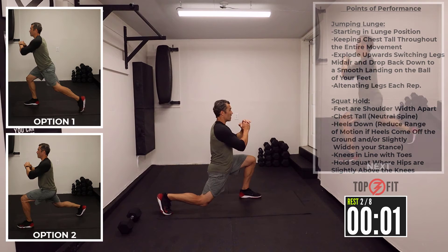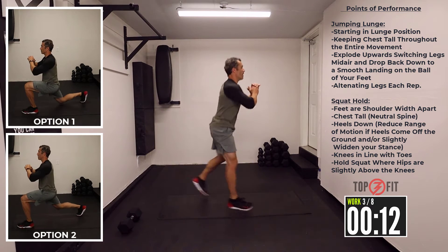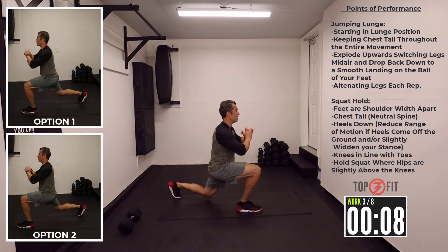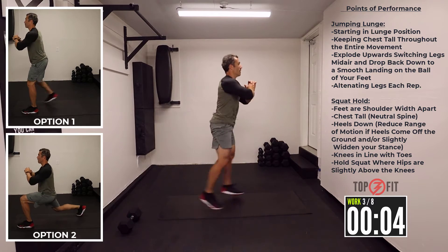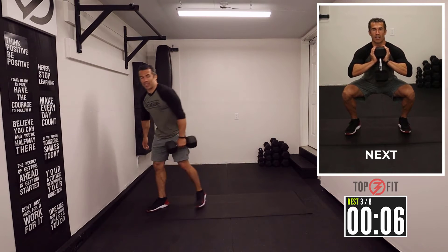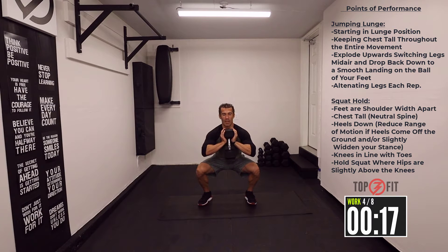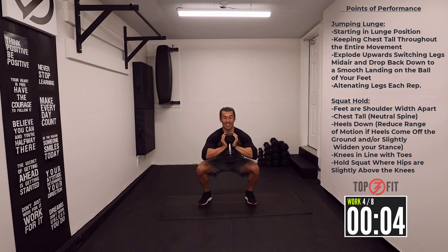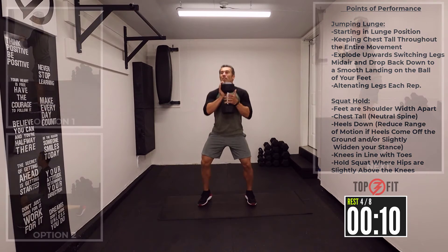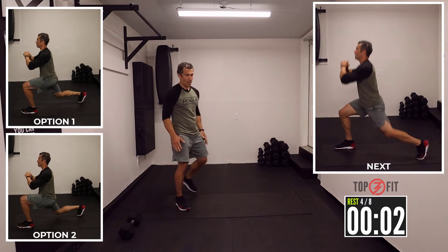Starting again in that lunge position for the jumping lunges. This is gonna get interesting — ten seconds rest here, not a lot of breaks. Let's go. Make sure you don't sit down into that squat; you want to make sure everything's active, keeping that chest nice and tall. Halfway through — this has got to be good for the legs. Let's go.